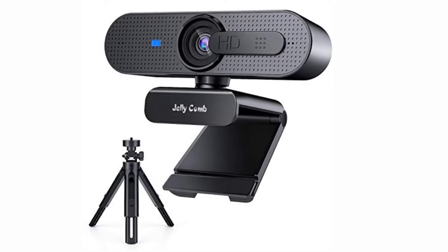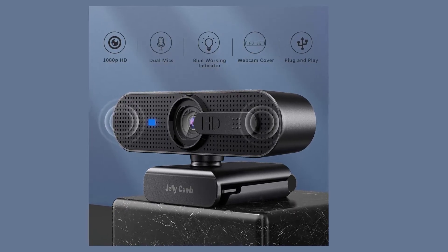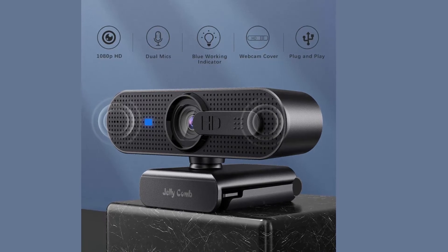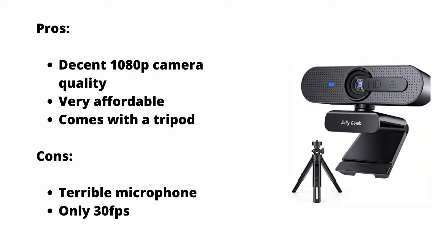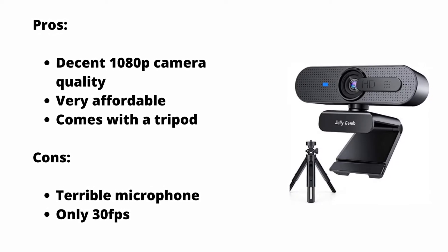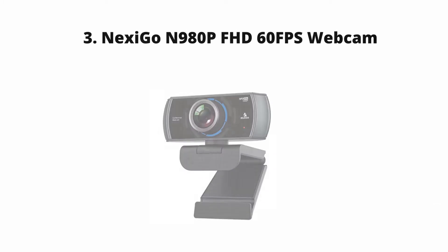The camera has a privacy slider which is nice, though it's a bit hard to adjust without grabbing the whole camera. The weakest point of this camera is the microphone, which is nothing short of a tinny mess. This may be difficult if you're using this on a desktop computer, but if you're using this to fix your bad laptop webcam, using your laptop's inbuilt microphone is entirely possible.